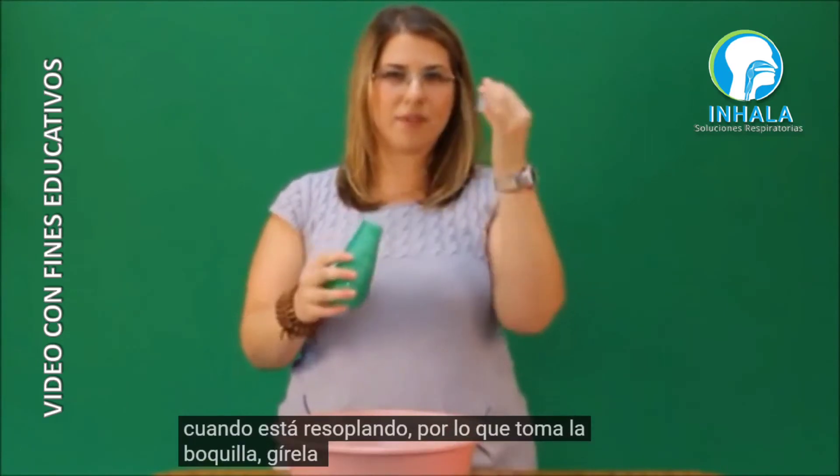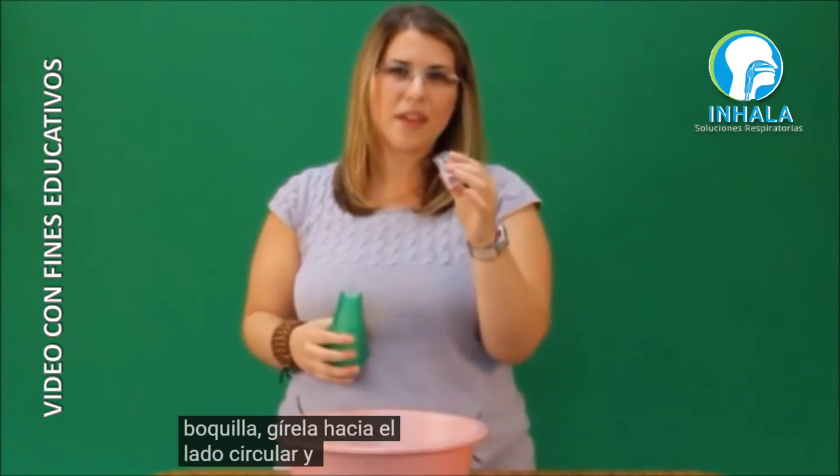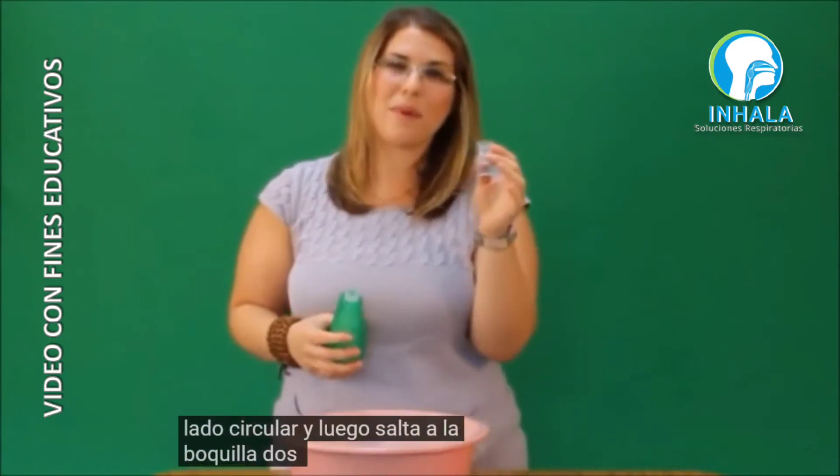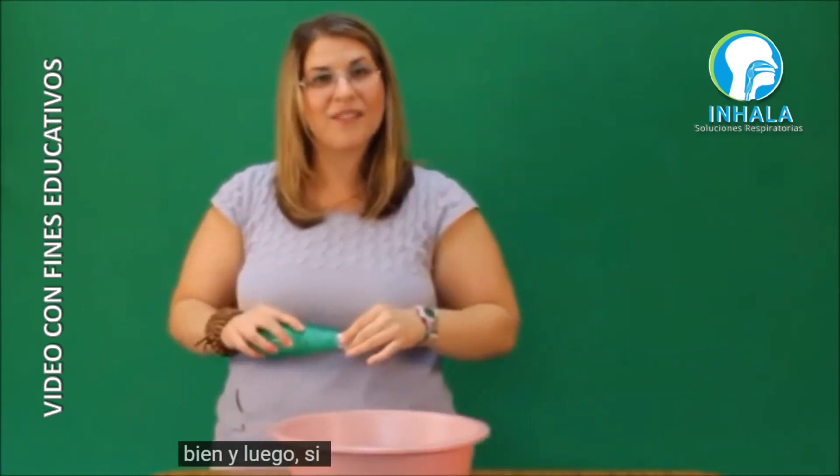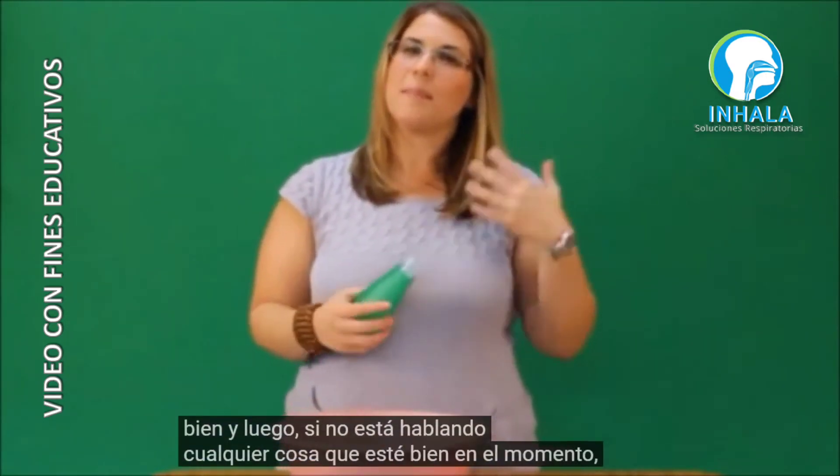You can also use the mouthpiece to help open up the throat when you're huffing. Take the mouthpiece, flip it around to the circular side, and then huff into the mouthpiece two to three times.